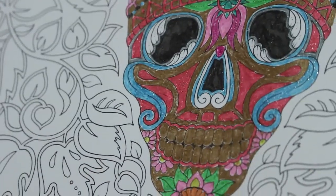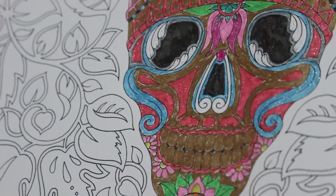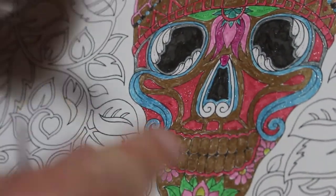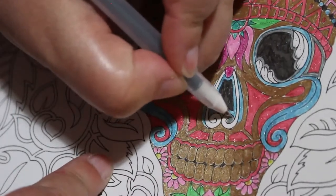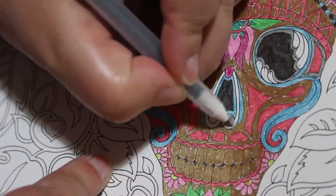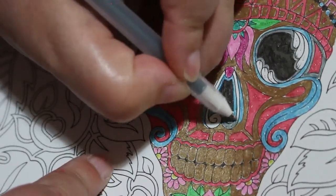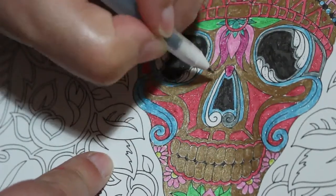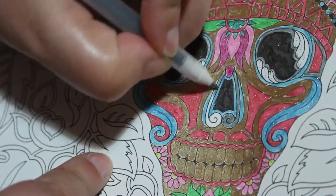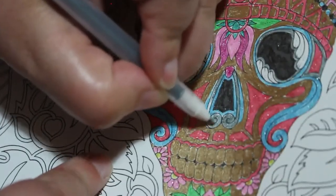I let Jennifer use the other glitter pens downstairs now because she sits with me, and if I'm coloring with them she wants to color with me too — which is understandable, she wants to do what mummy's doing. They're not expensive pens, not like these ones which were a bit pricey. It's not like I'm letting her use my Polychromos pencils or anything like that — she doesn't touch those.